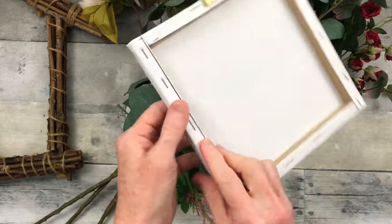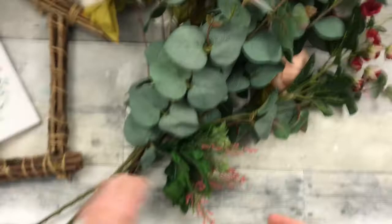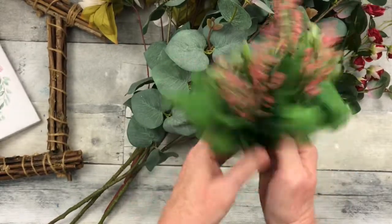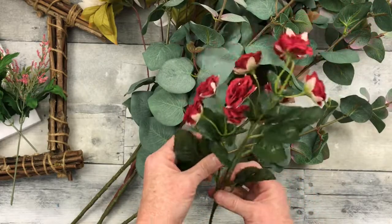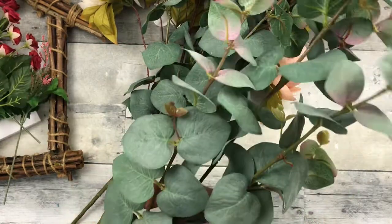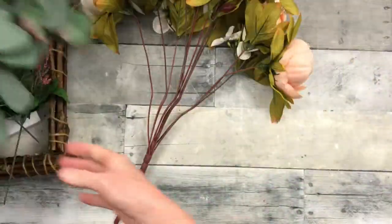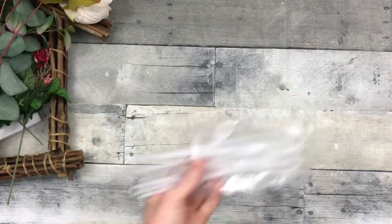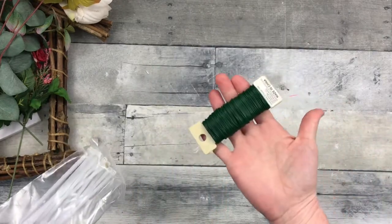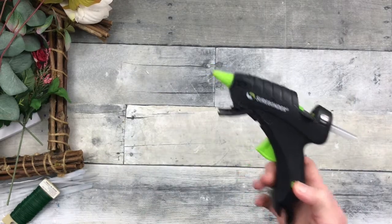It's a little canvas. I have a variety of florals. These came from the thrift store, and the little roses as well. These beautiful pink-tipped eucalyptus also came from the thrift store, as well as this bouquet of flowers. I'm going to use some wire or some ties, clippers, scissors, some hot glue, and a little bit of scrap ribbon.